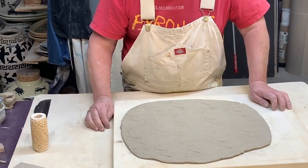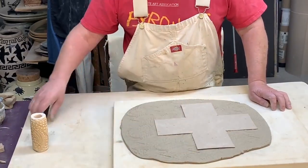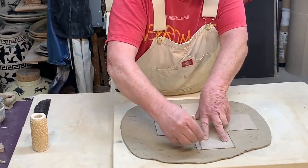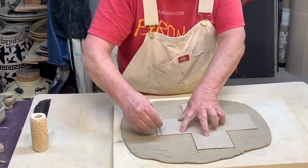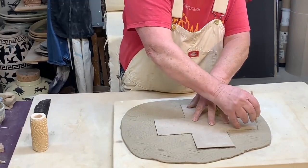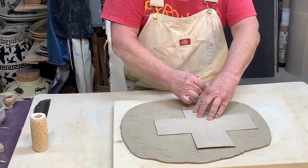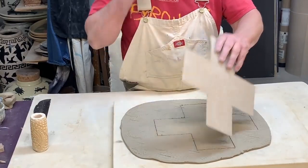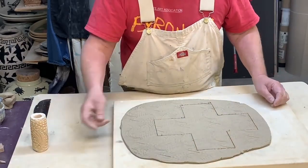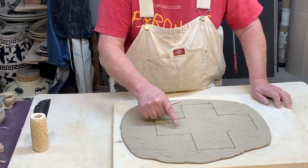I use the cylinder seal to apply texture to the slab. Now I'm going to cut out my shape for the box. The material I'm using is just a piece of cheap cardboard that comes in a big roll — I bought it at my home supply store. It's actually used as underlayment to protect floors.